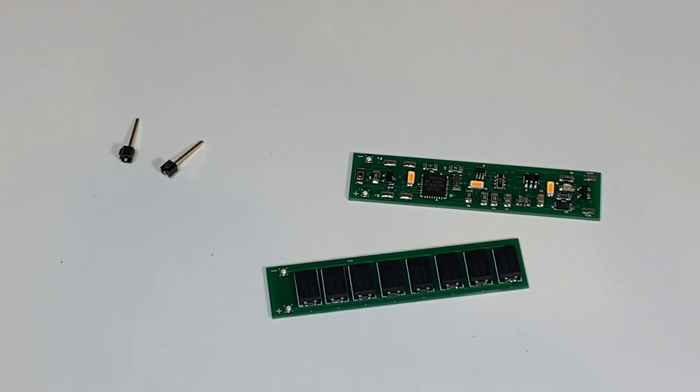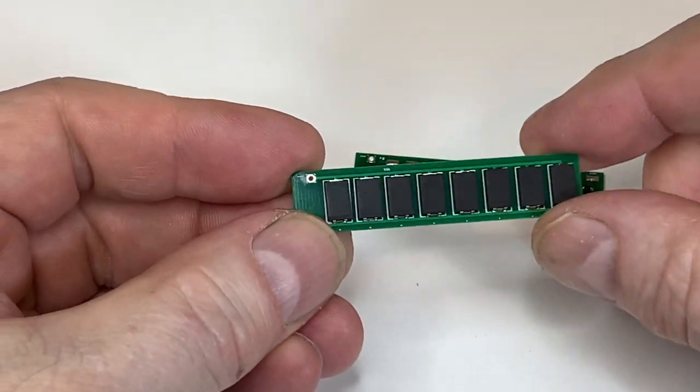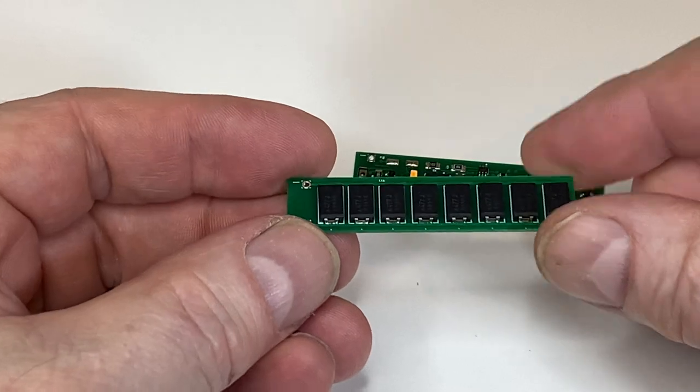Welcome back everyone. Today we're going to talk about the new product from Model Train Technology, called our super cap board. The technology on capacitors has greatly improved over the last couple of years.